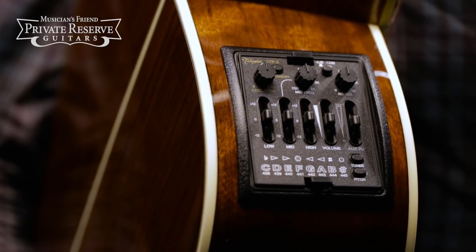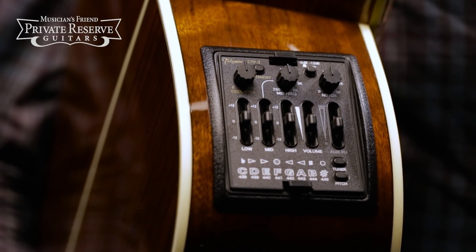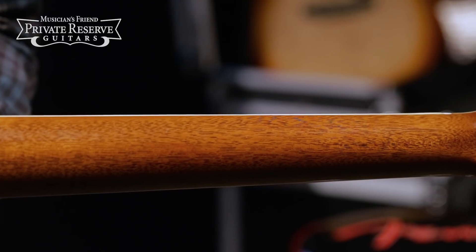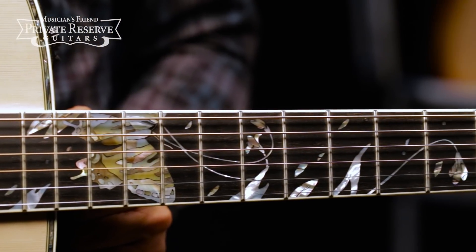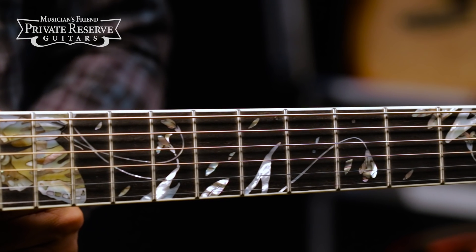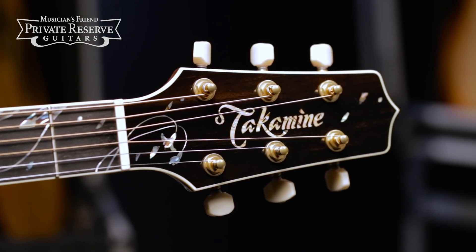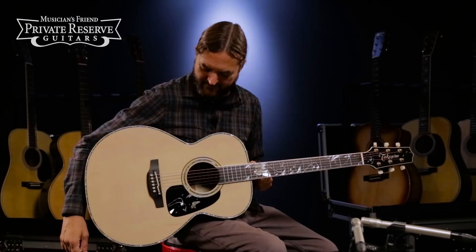Takamine's proprietary palletthetic pickup with a cool tube CTP3 preamp, African mahogany neck with bound fingerboard and headstock, ebony fingerboard with very nice intricate butterfly and flower inlays carried over onto the ebony headstock overlay, finished off with gold tuners with ivory buttons. Very neat instrument — let's check it out.